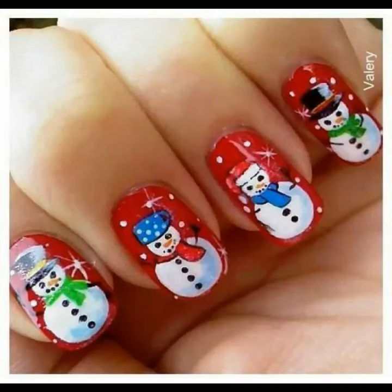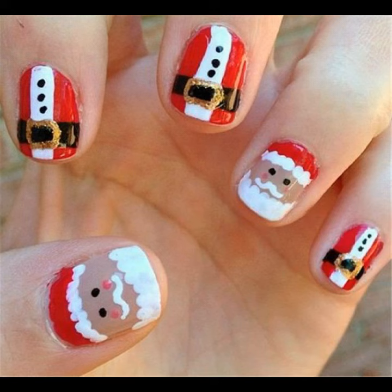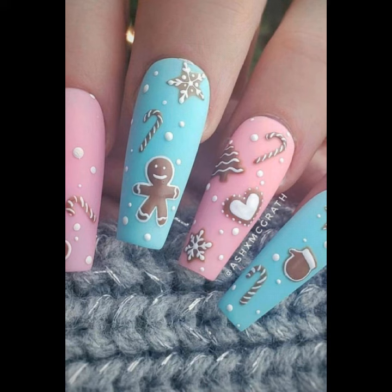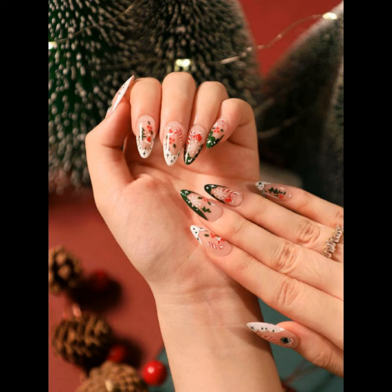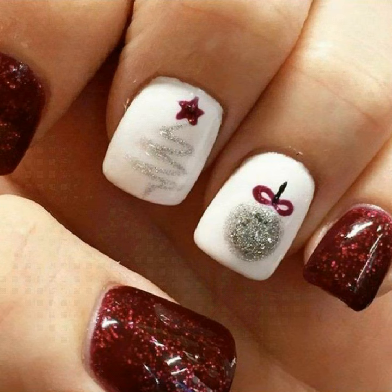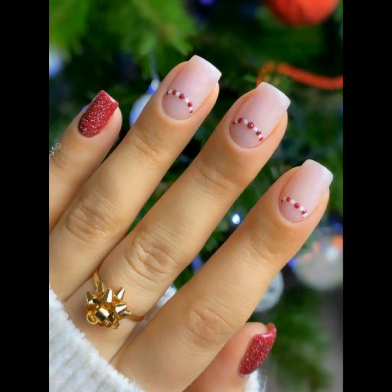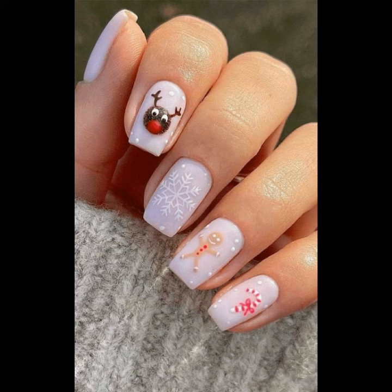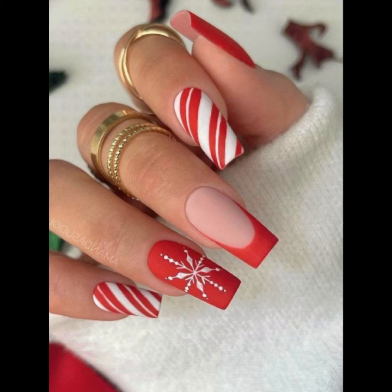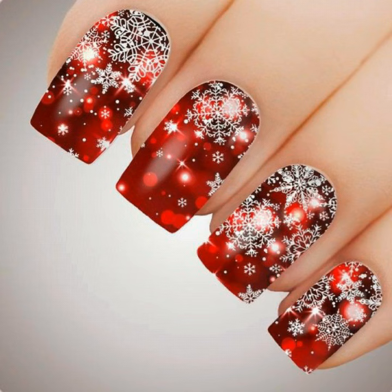Welcome back to my channel Fashion Glam. Today's video is a very beautiful Christmas Nail Art which you can use with any color. I have many different ideas and designs — many different colors like red, green, purple, blue, and yellow, and lots of different ideas.